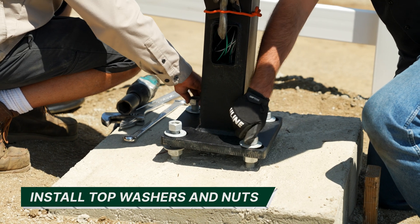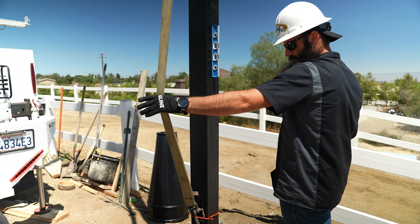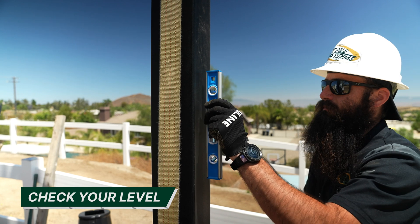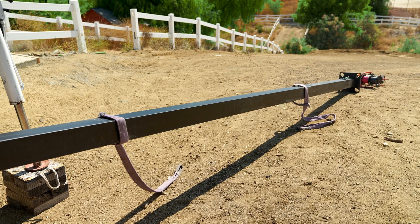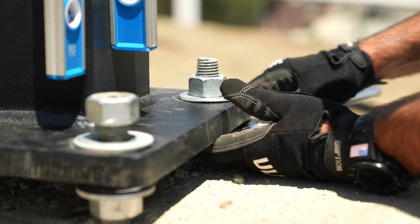Next, install the top washers and nuts. Once the top washers and nuts are installed, you can release tension from the lifting sling. To ensure that the crane is not tilting the pole, check your level again. Even though you leveled the leveling nuts, not all poles are welded perfectly and can be slanted. Adjust the leveling nuts as needed to level the pole.